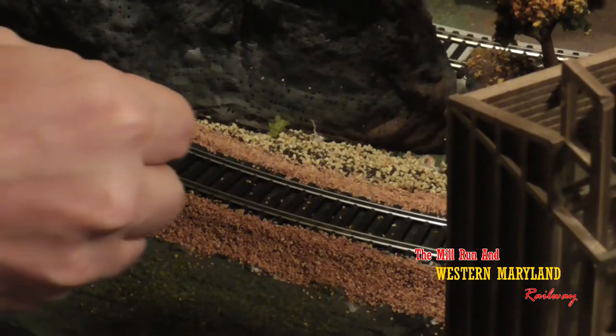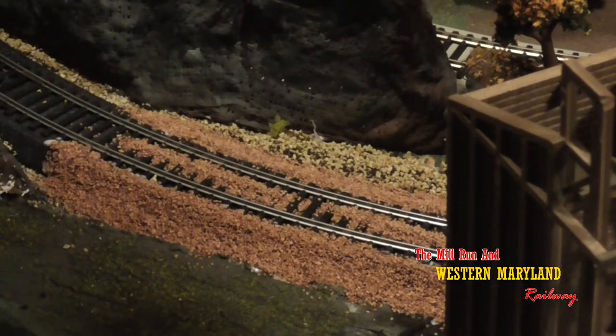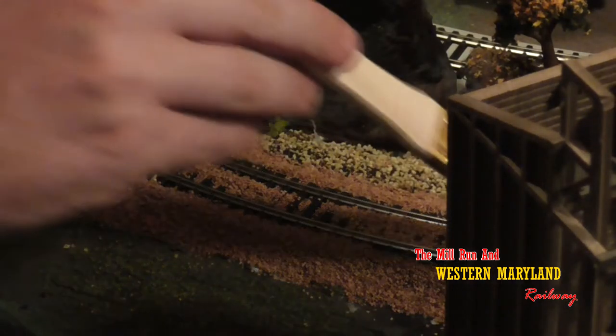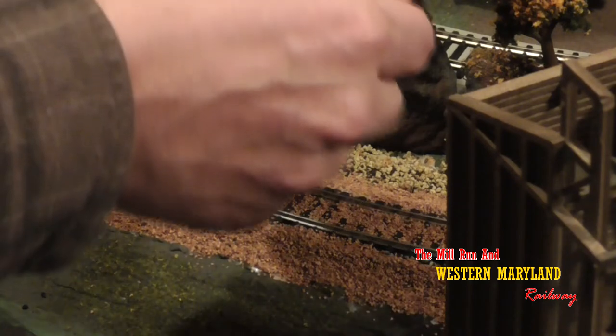In between the rails, we're not going to put any glue, just ballast. The reason for this is that we're going to be spreading the ballast out with a brush to get it worked in between the ties. If we used glue, it would just stick to the brush and make a mess.